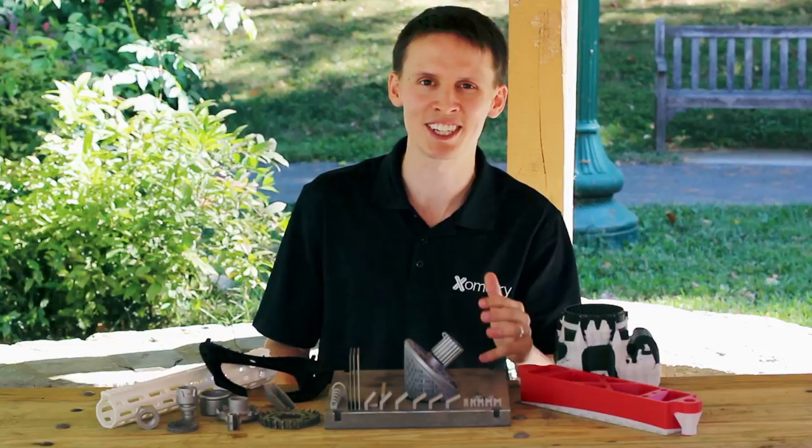Hi, I'm Greg Paulson from Xometry, and today I want to talk to you about why it's so important to consider support structures when designing your 3D printed metal parts.